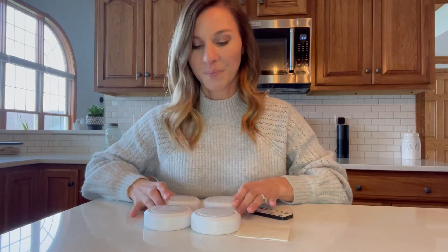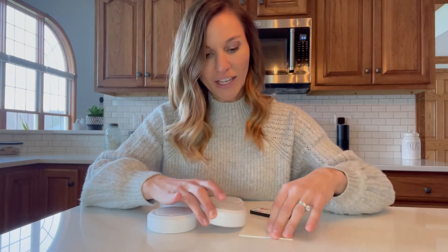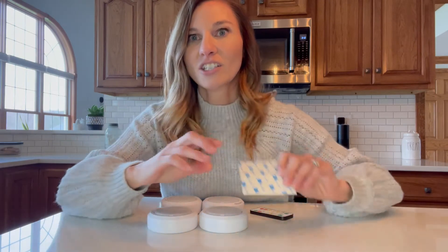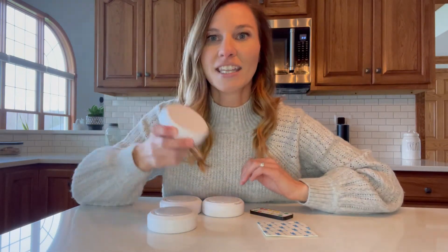Hi, I'm going to do a review on a set of under cabinet lighting. It comes with a set of four and they're going to be really easy to install. They come with these nice circle stickers that are adhesive stickers that are going to just go on the bottom of the light and it's going to stick to the underneath of the cabinet.